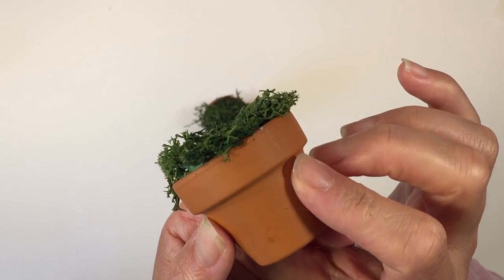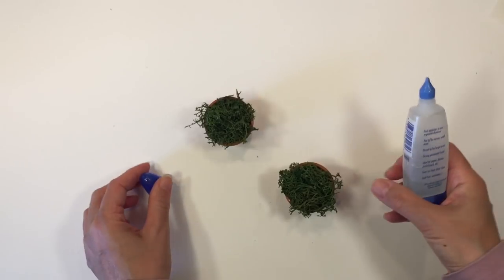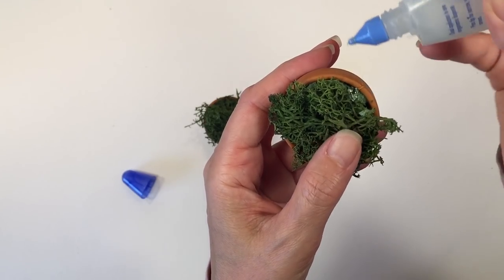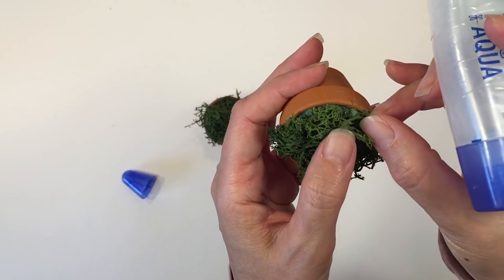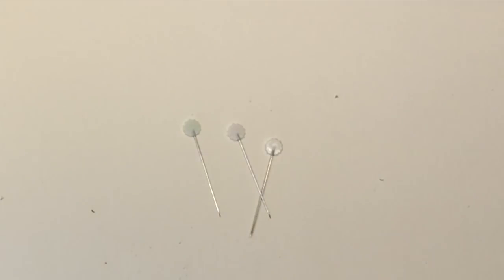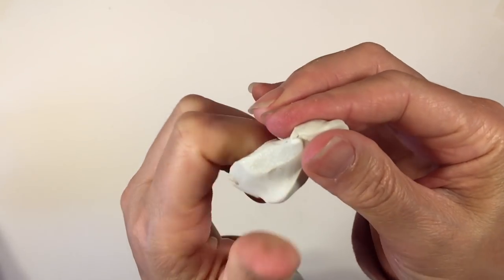They're looking pretty good. I did leave them to dry for a really long time because this is a slow-drying glue. I noticed it needed just a little bit extra, so I went back in and made sure that I had glued down everything, because over time it's going to kind of fall apart a little bit. I did these many years ago and they held up pretty well, but you want to make sure it's well glued.